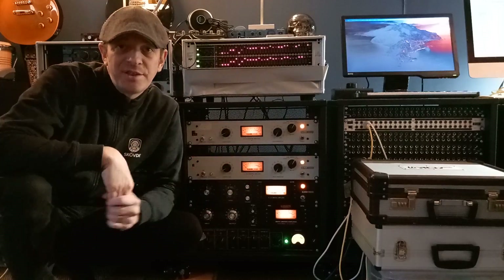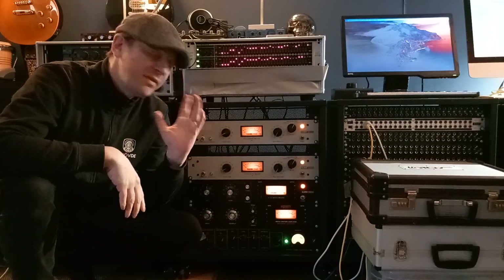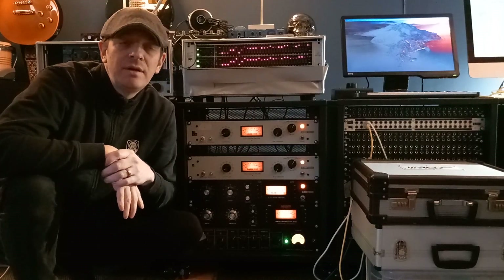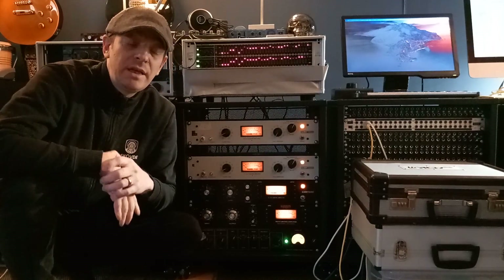Today I want to talk about serial compression, and not the typical LA-2A 1176 style compressor that's been so common lately.